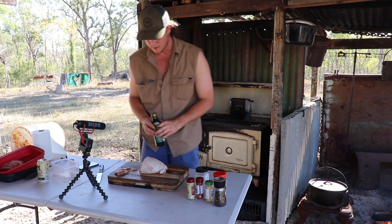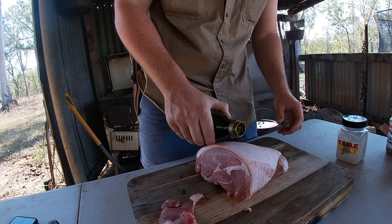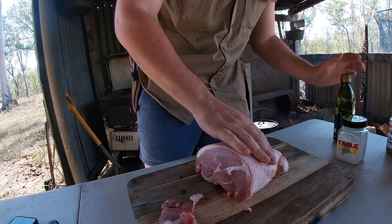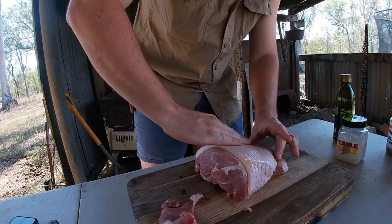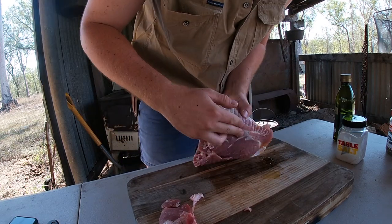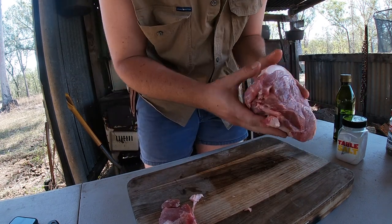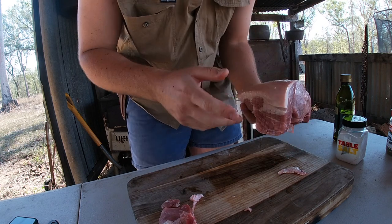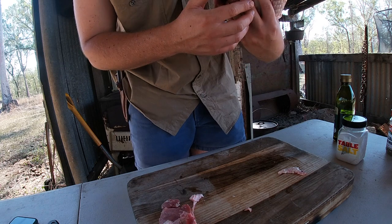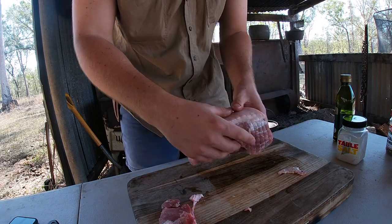So what you're gonna do then, take your olive oil, give it a little drizzle - you don't need much at all. That'll do ya. Just rub it in, rub it all over it. I probably put a little bit too much on there, but that'll be alright. You don't want it to stick in the camp oven anyway. I've got a little wire rack just so the roast isn't sitting directly on the bottom and burn it.